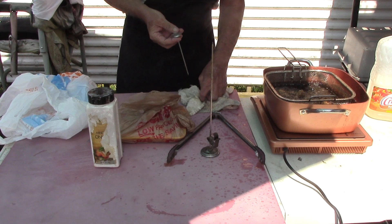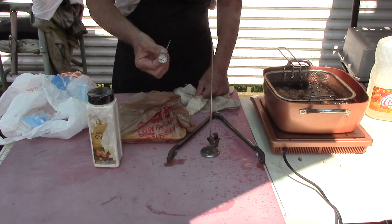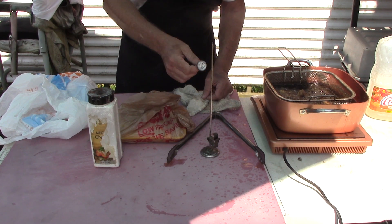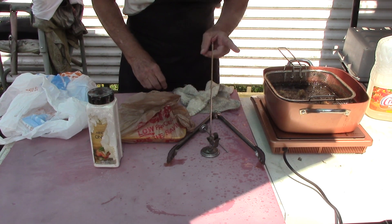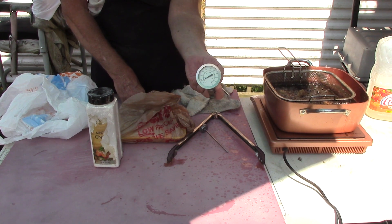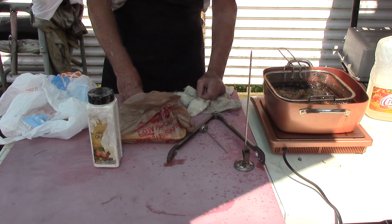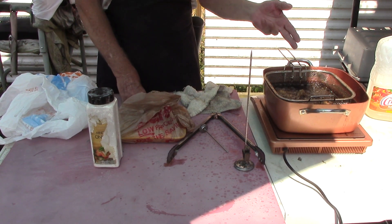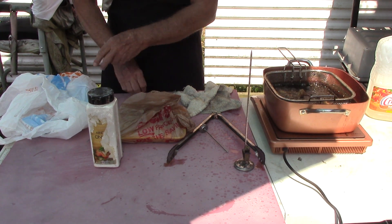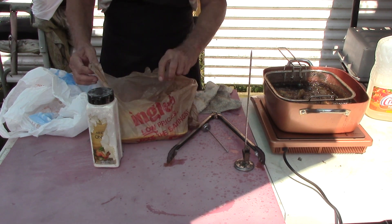Guys and ladies, get yourself a nice meat thermometer — or a cheap one, as long as it works. We're going for 165°F internal temp on our chicken. Also, for the oil, get an oil thermometer. You've got to know what the temp is — you don't want to hit the smoke point and release toxins. I go for 350°F. Beautiful temp. All right, back to the low muss and fuss.